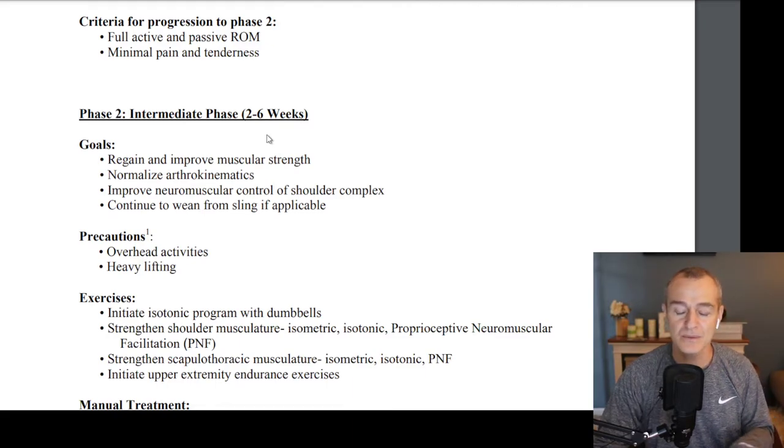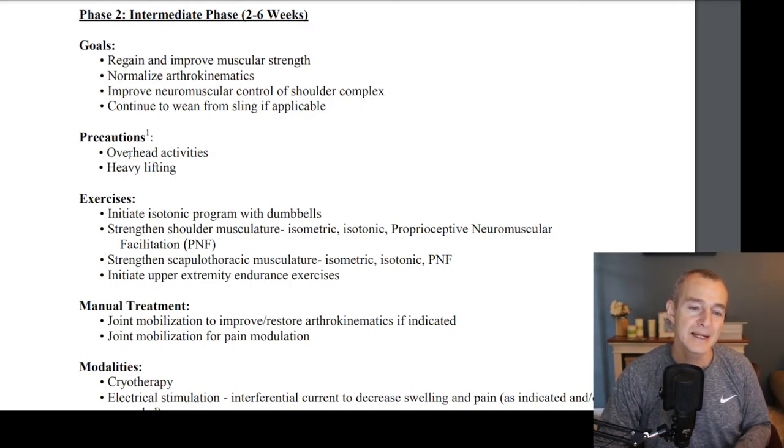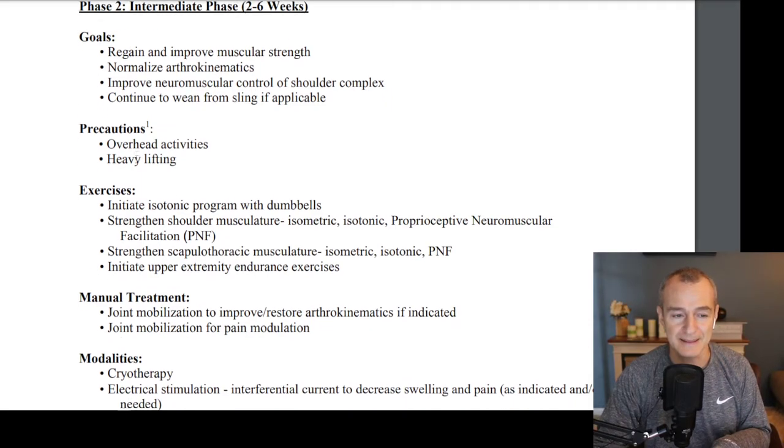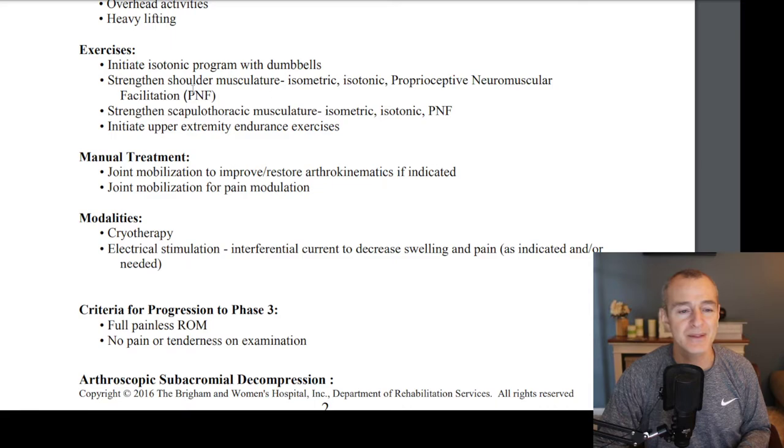During weeks two through six, the goals are to regain and improve muscular strength. First we get the range of motion, then we strengthen the musculature in the new range of motion. We want to normalize arthrokinematics — basically the way the joint moves and functions — and improve the neuromuscular control of the shoulder complex, which includes the bones, muscles, and everything involved in the shoulder. We want to make sure everything is moving properly, with the correct sequence of movement for the shoulder blade, humerus, and clavicle. We'll continue to wean off the sling if you're not out already. Precautions include overhead activities and heavy lifting. Exercise examples include isotonic programs using dumbbells, and continued isometric and isotonic shoulder strengthening.